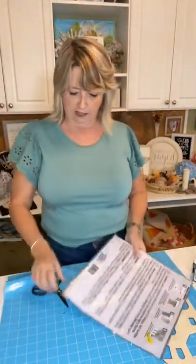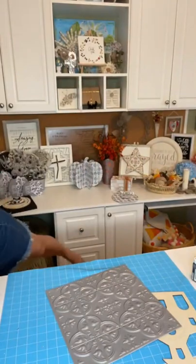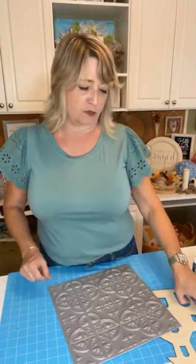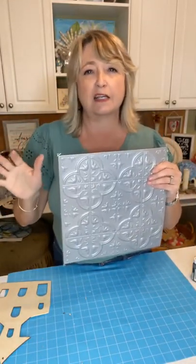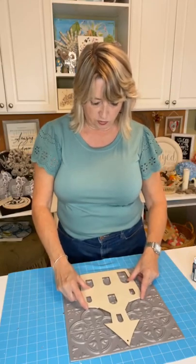Then we're going to take our self-adhesive wall tile from Dollar Tree. Mine is from a Dollar Tree Plus store and it's in the dollar section. I just want to tell you right now, once you cut it up it's not going to be adhesive anymore, so you'll have to use hot glue. I'm going to lay my soon-to-be church on top of my self-adhesive tile.